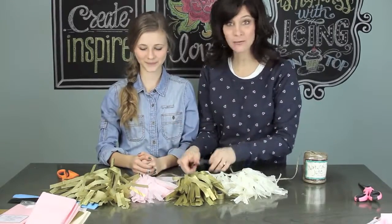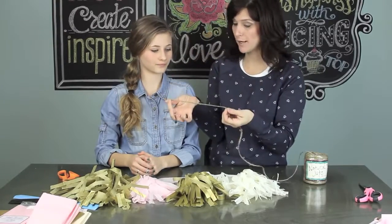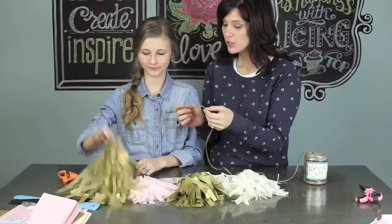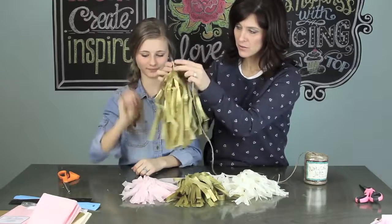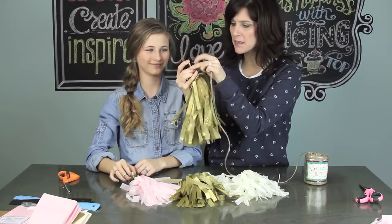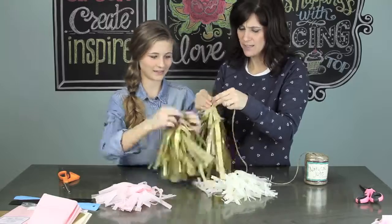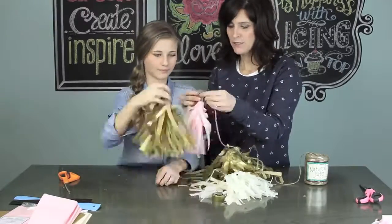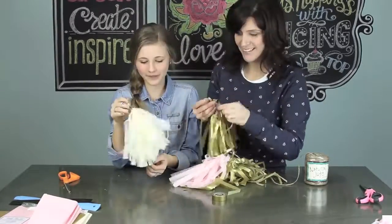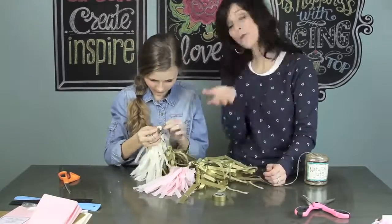The very last thing when you finish all of your pom-poms is to take a piece of string — in our case we've chosen to use twine — and thread it through the little loop or hole at the top of each pom-pom.